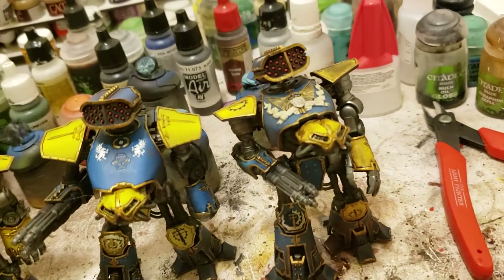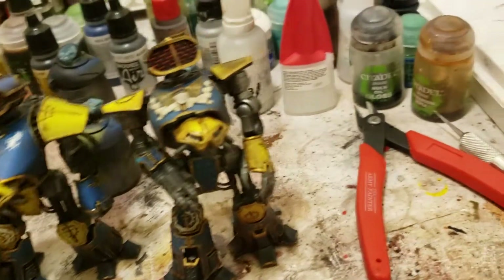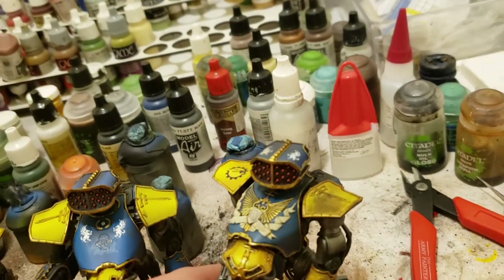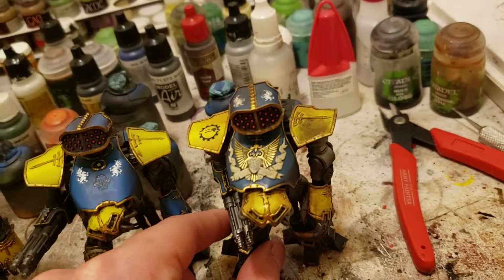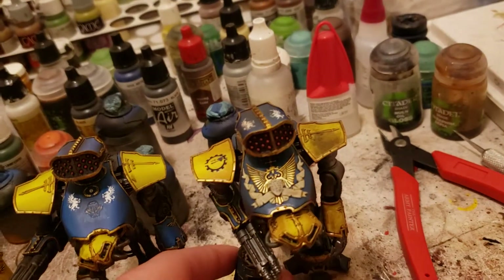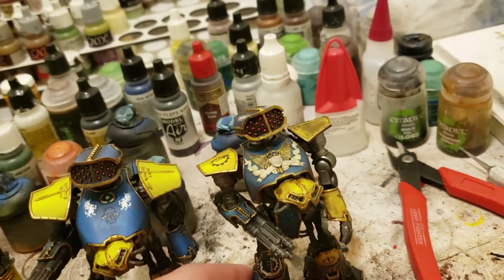Over here, this guy is a little bit dirtier, as you can see. His yellow arm is pretty gunked up — there's a big old spot where, in my mind, it was kind of like soot or something from maybe an artillery blast. He's got a little bit of chipping underneath there too, and some decals up top on the rocket launcher.